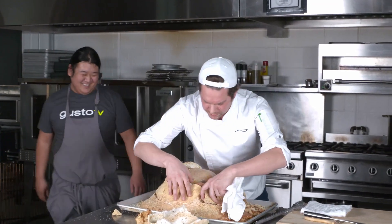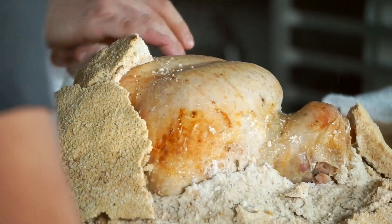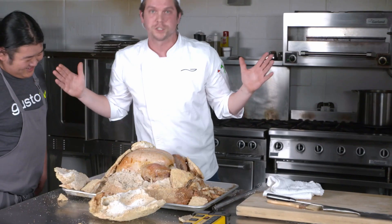Look at that skin — nice and brown, nice and crispy. The bird is cooked all the way through. I cannot believe how well that works. Now we just have to carve it.